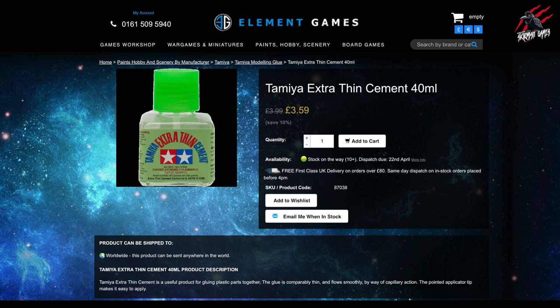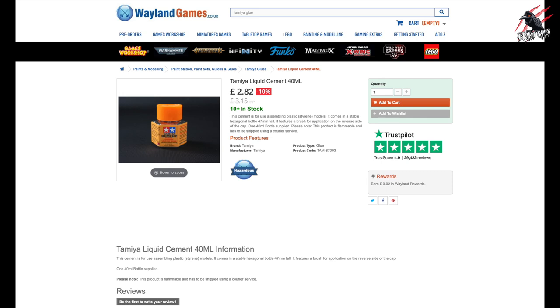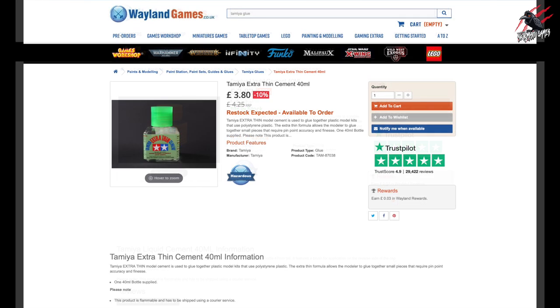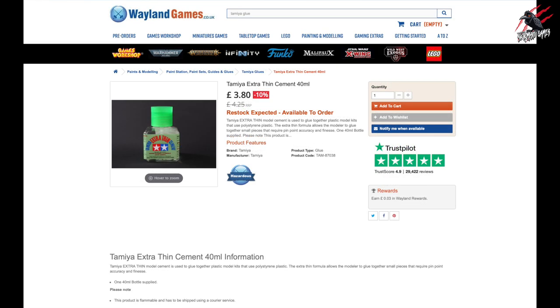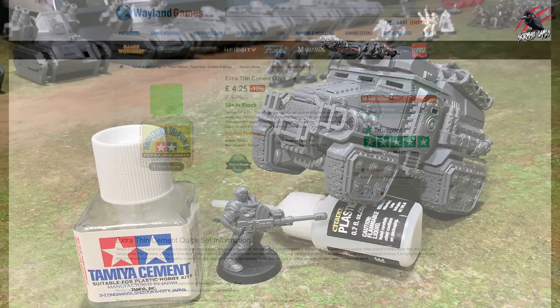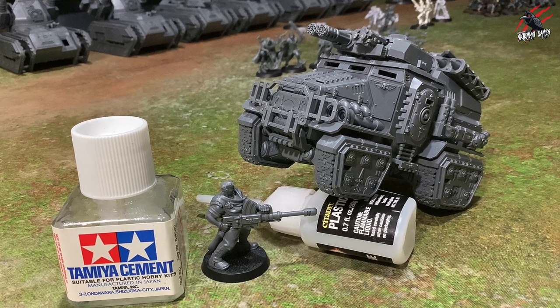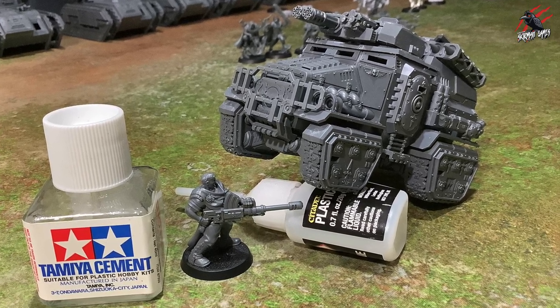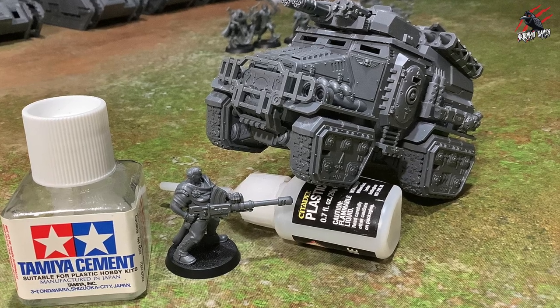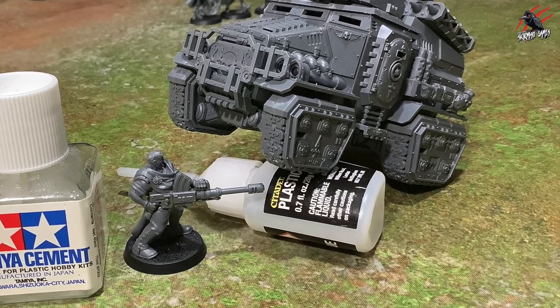It'll be interesting to see how that works. I'll put links to Element Games and Weyland Games because they both have different items in stock at around the same price, and there are different versions and brands available. Weyland Games also have an Extra Thin Cement Quick Set, which might be a good one to try as well. Having built that army of Tyranids and then getting through a load of Astra Militarum, I really love Tamiya Cement — it's much better than Citadel plastic glue, and getting twice as much for a cheaper price is awesome.